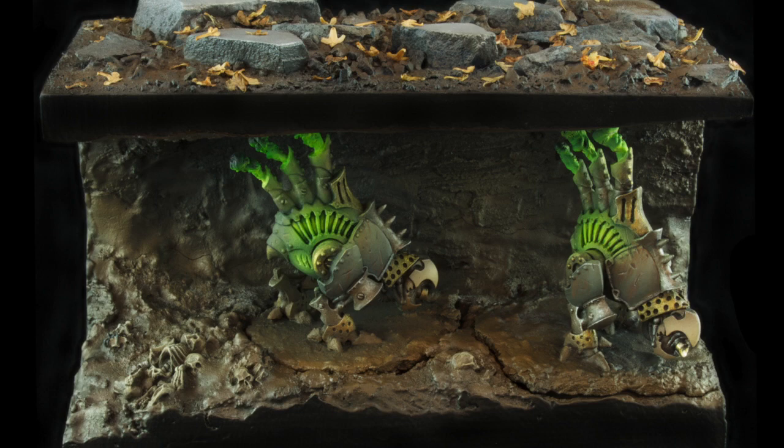Hey guys, James here with Zombies are Cool Painting and welcome to another painting tutorial. Today we're going to be having a look at how to paint up some Krik's War Jacks. I did these up recently for a Privateer Press painting competition, so the standard is really quite high and I'm sure you're all going to learn some interesting stuff. So without further ado, let's jump right into things.